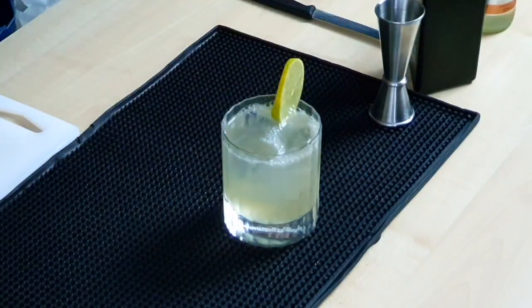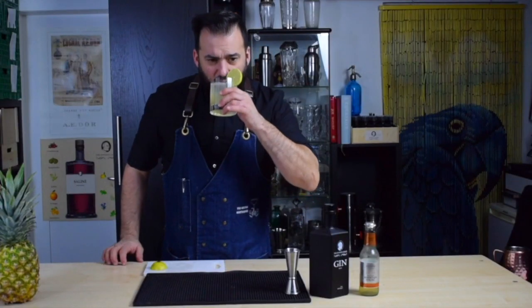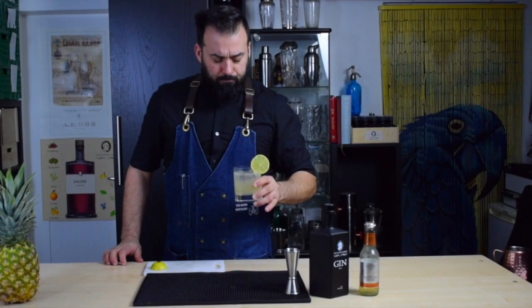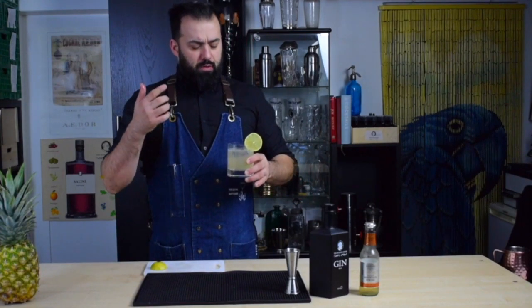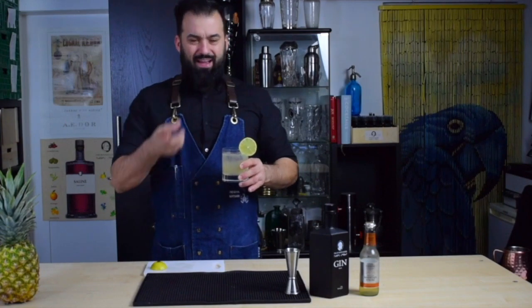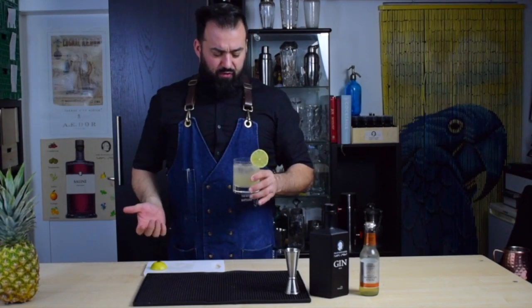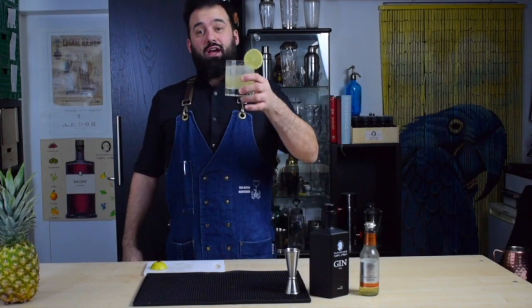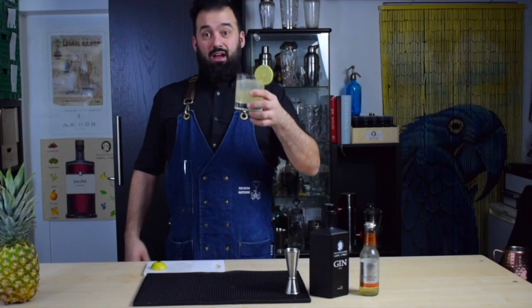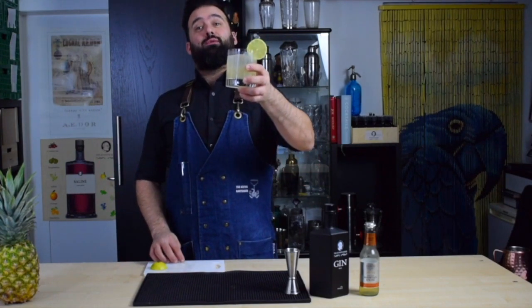And there you have it — that's the London Mule. It is the perfect combination of sweet, sour, and spicy, and it has a nice kick. That's exactly what you need for this drink. So there you have it, the London Mule. If you like the video, please subscribe, and we'll catch you on the next one. Cheers!